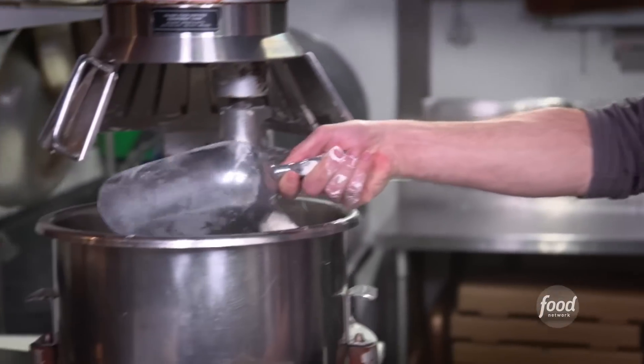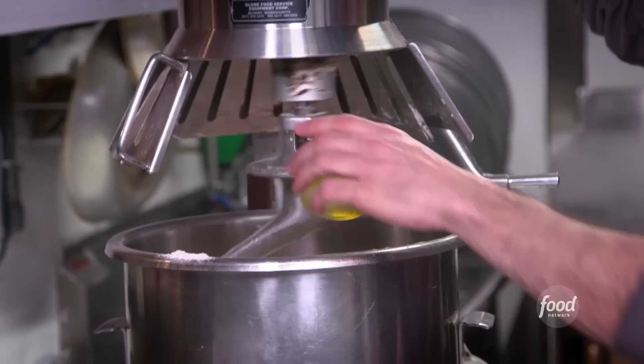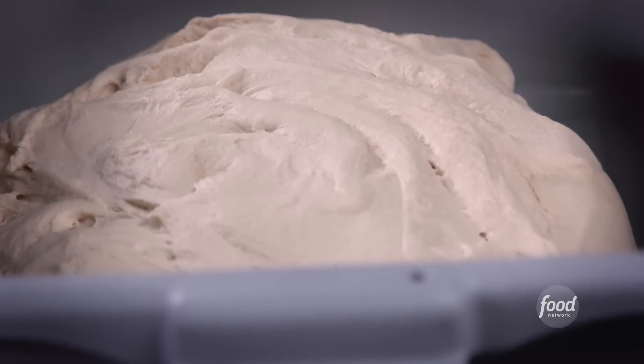This is special flour — the wheat is actually milled from the middle, so it gives you a real nice high protein and low ash. Salt, olive oil, a little yeast, water, Dirty Water IPA. We're going to mix this up for two to four minutes on low and then another six to eight on high. Then we let it rest and portion it out — 12 ounce.